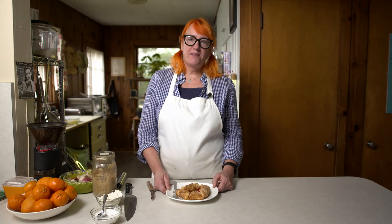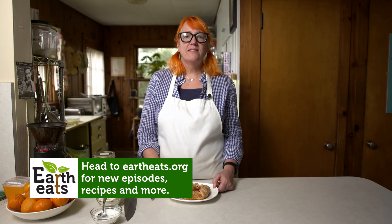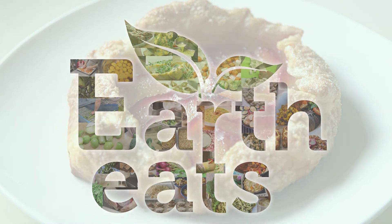Thanks for watching! Be sure you are subscribed to this channel so you don't miss any videos, and check out our podcast at eartheats.org or wherever you get your podcasts. We'll see you next time.